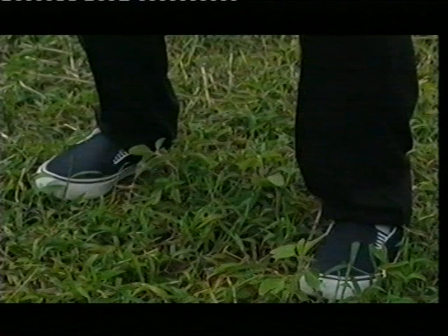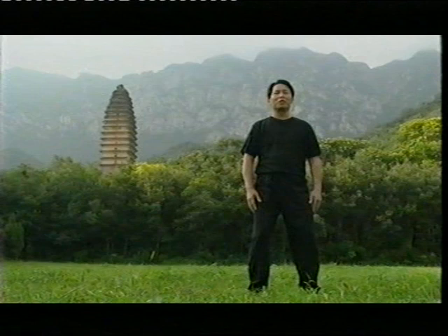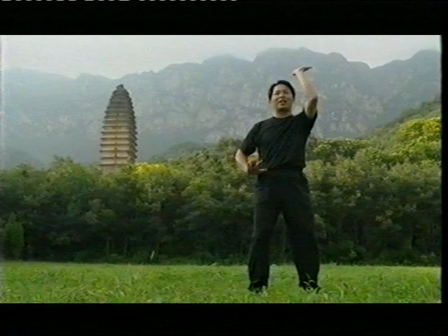First of all, make sure your feet are square, unlock your knee and stand there. Now we do the exercise to warm up. Very simple — follow me. Hand up like that. One hand up, one hand down. This exercise is very natural.